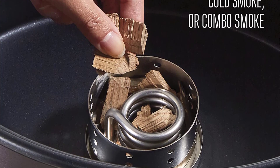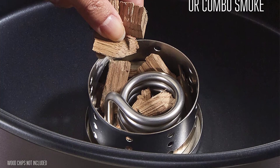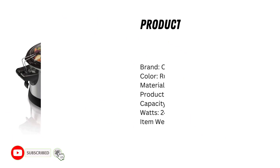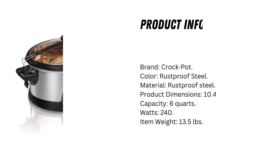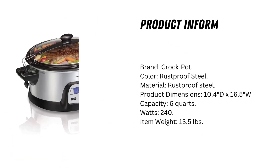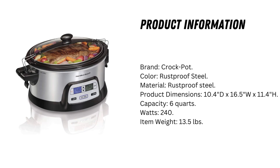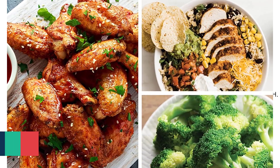Recipe included. Weight: 16.18 lbs. Brand: Crock-Pot. Color: Rust-proof Steel. Material: Rust-proof Steel. Product Dimensions: 10.4-inch D x 16.5-inch W x 11.4-inch H. Capacity: 6 Quarts. Watts: 240. Item Weight: 13.5 lbs.